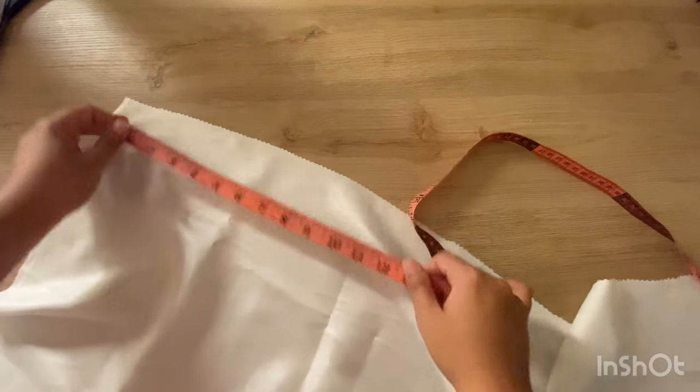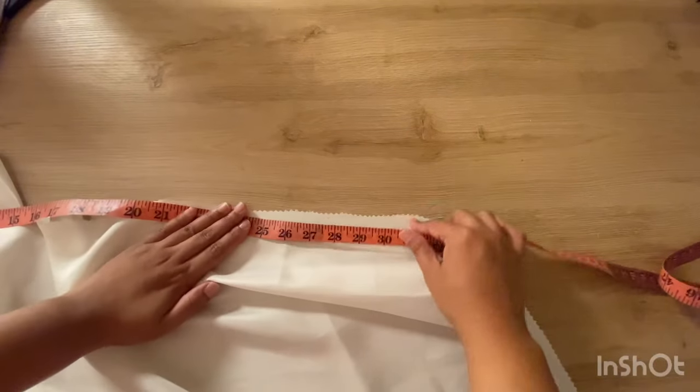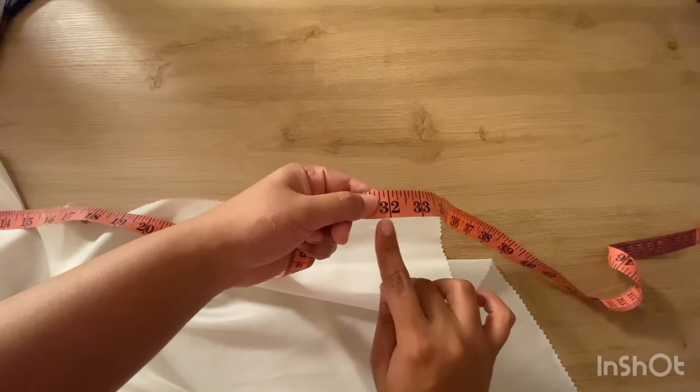I prefer the size of the bag to be 8 inches, so the length of the fabric would be four times, hence 32 inches.